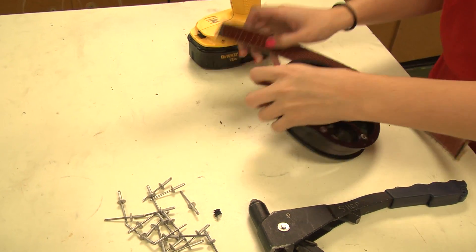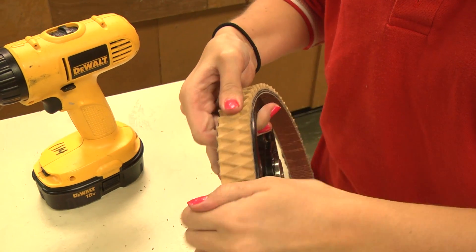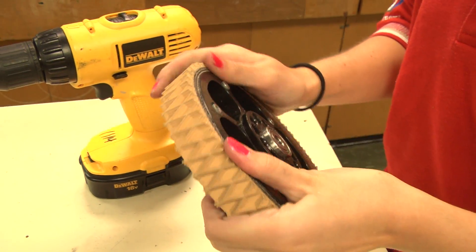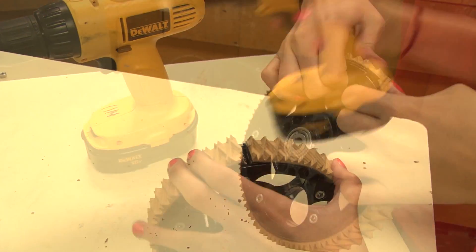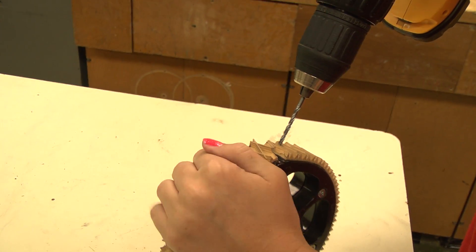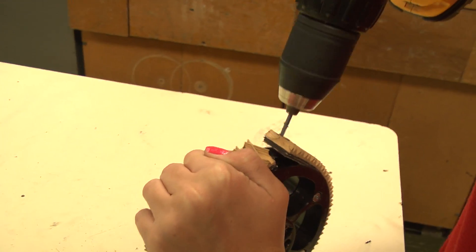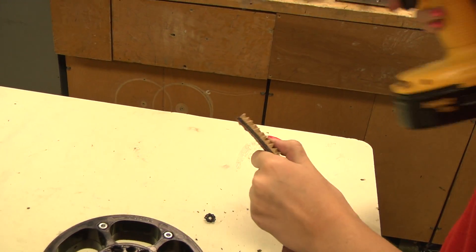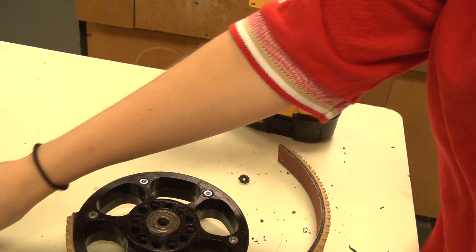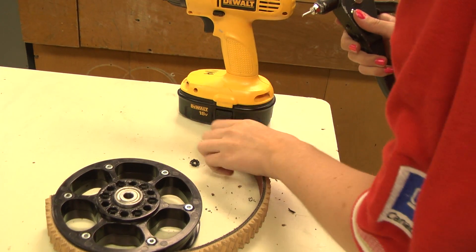First, you will need to wrap your wheels with tread, ensuring that they are the right length. Before beginning, you may need to cut your treads to size if you haven't purchased pre-cut treads. Next, drill your first hole through the tread and wheel. Then take a rivet and push it through the tread and the wheel, applying firm pressure as you pop the rivet.